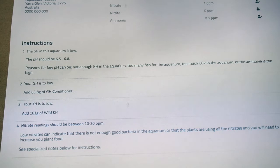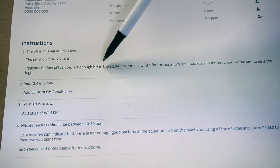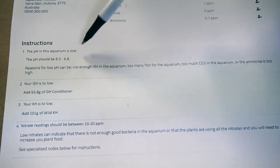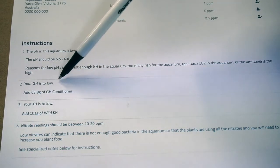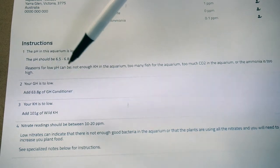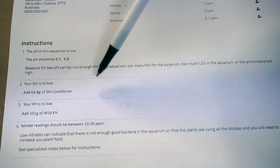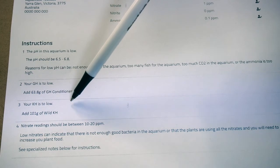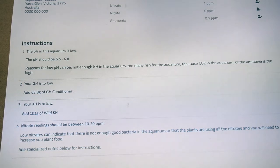So the machine's given you a list of instructions to do. It's highlighting that the pH is just a little bit low, but pointing out that it's more likely because the KH is low, so we're not going to worry about that because we're going to correct the KH. Your GH — based on the volume of water in your tank — we're going to add 63.8 grams of GH conditioner. That'll bring your GH up and get the magnesiums and salts back into the water. And your KH — we're going to add the wild KH, because that's set at the pH level that you want — and we're going to add 101 grams of wild KH. It's also mentioning reasons for why the nitrate may be low, but we'll work on that by adding more fish and getting some plant foods in there.